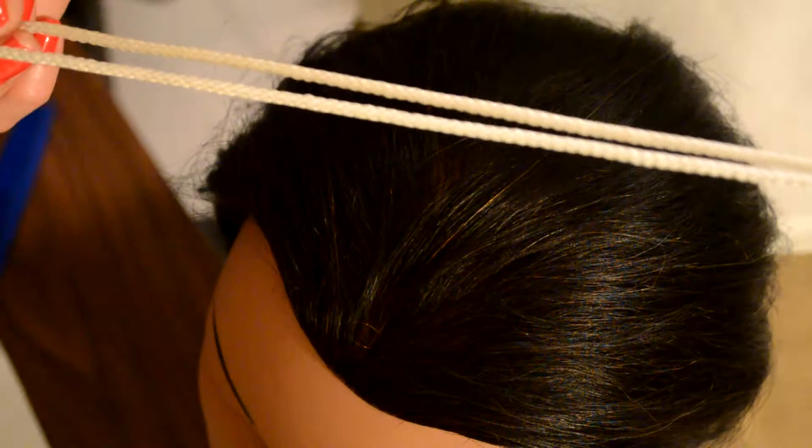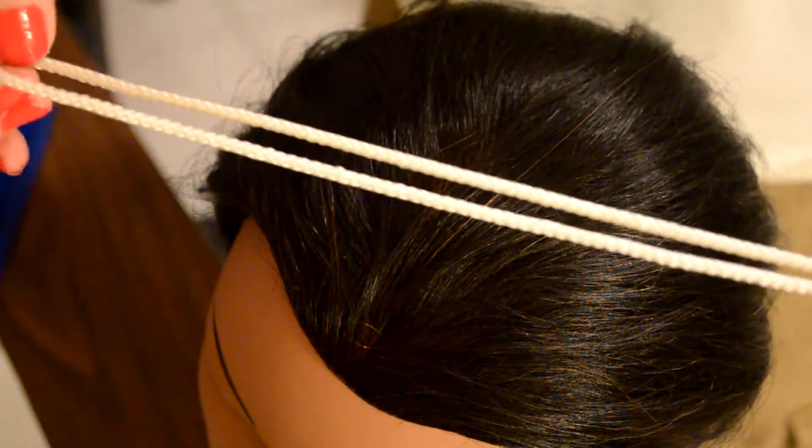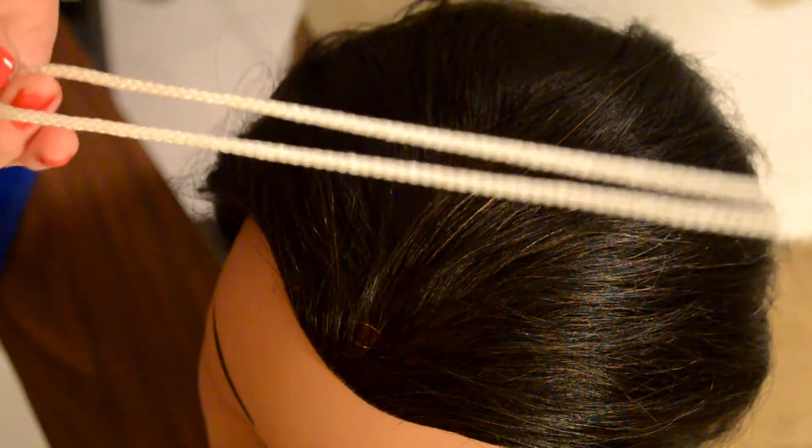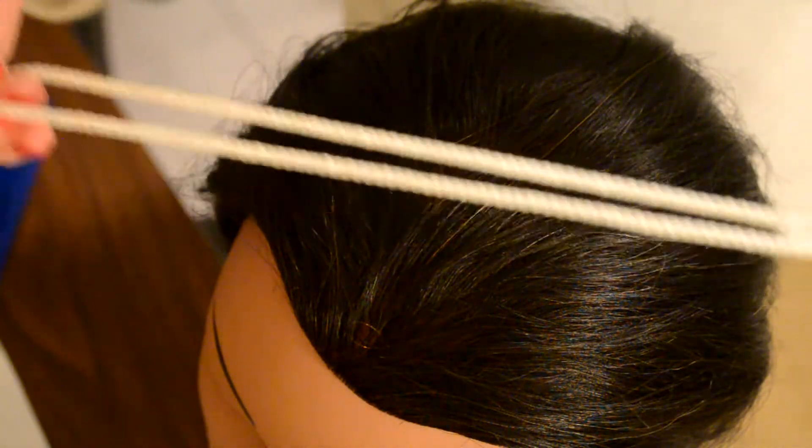Welcome to blingflash.com. Today, I'm going to show you how to tie tinsel into the hair. I'm using strings, which would be easier for you to see.